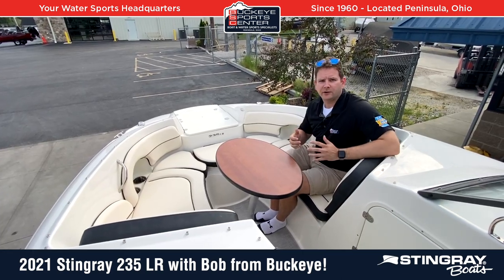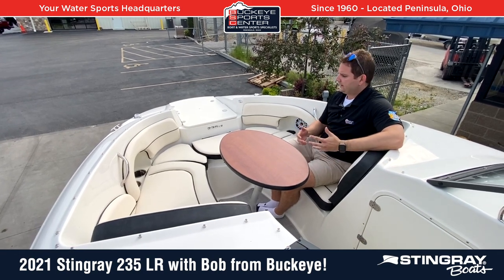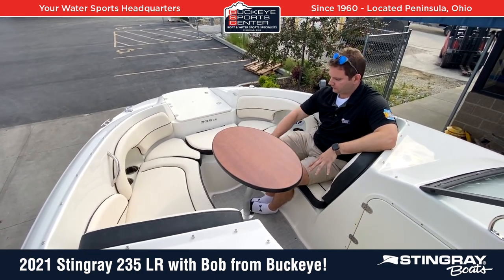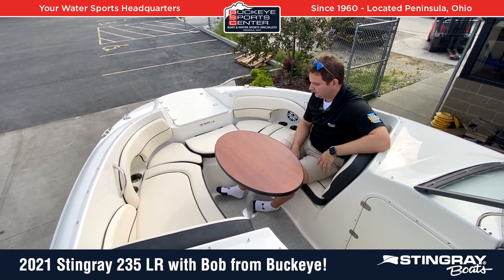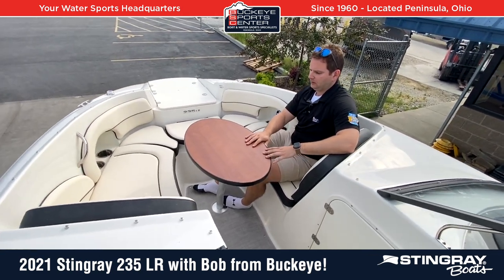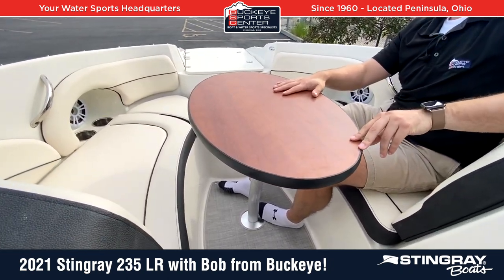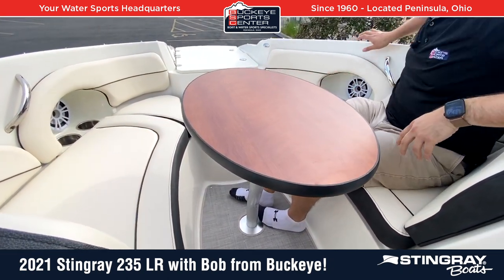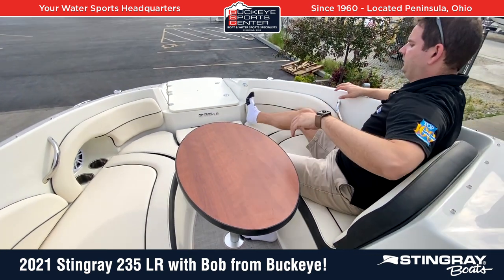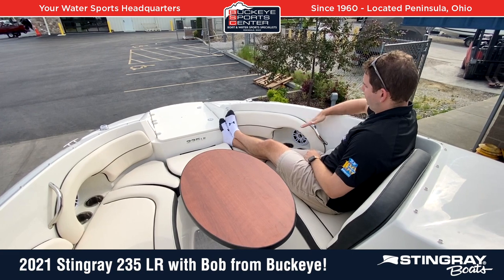Moving to the bow area of the Stingray 235. We talked about how wide it is — there are cushions that kind of fill in this whole area if you want to make it a full bed layout. This has an optional dinette table that you can actually put either up here in the bow or in the cockpit area — there are two positions for it. There's tons of space: myself at 6'2" can lay out with my feet forward, and there's a ton of depth on the side here.